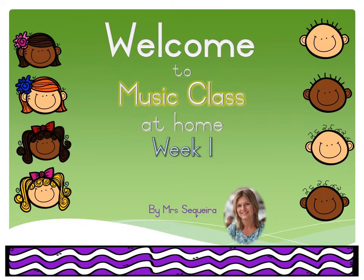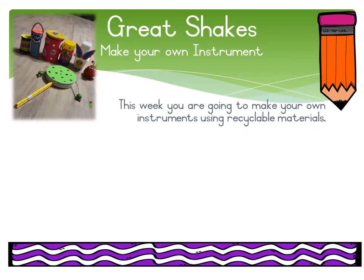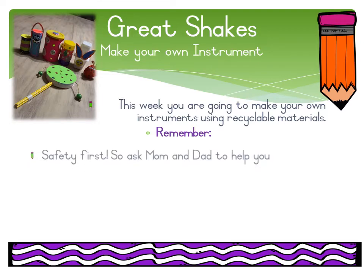Welcome to music class at home, week one, just for you. This week you're going to make your own instruments using recyclable materials. Remember, safety first — ask mom and dad to help.